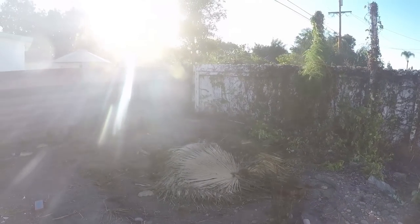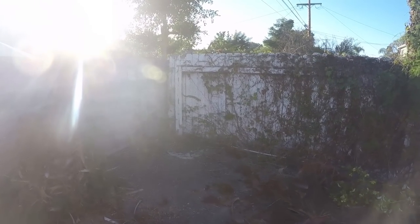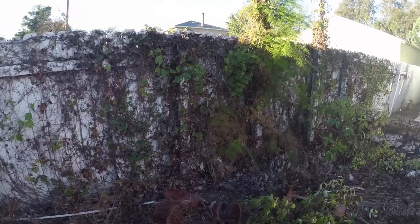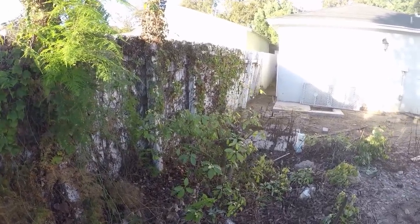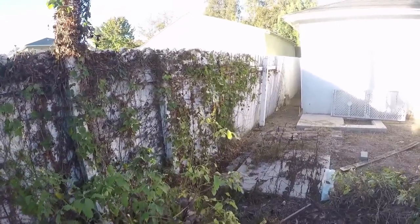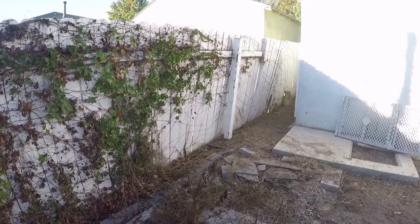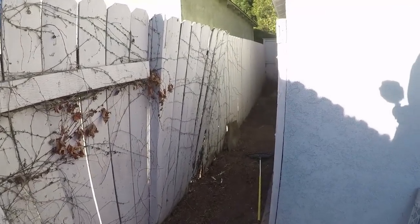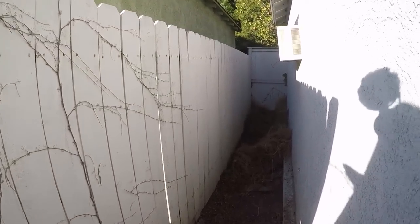Hi, David Odell here with Odell Complete Concrete. This is all about a block wall and is actually part three of a six-part series. You can see the wood fence here — it's got some overgrowth on it and multiple additional posts that were never on the initial build, just stabilizers put in because it was failing over the years. So it's going to be coming out and we're going to be putting a block wall in.